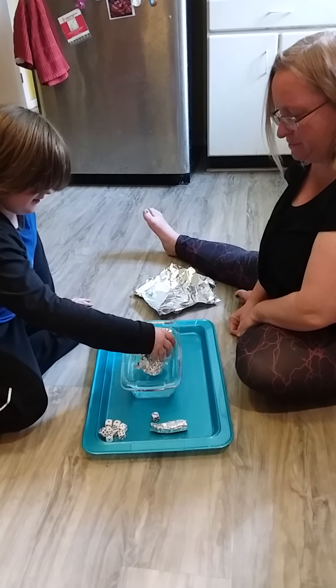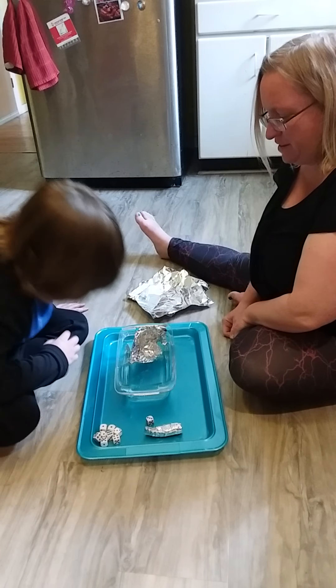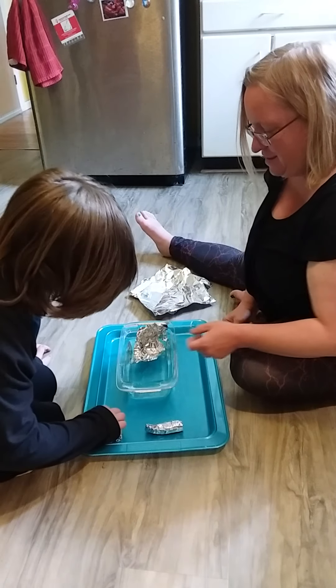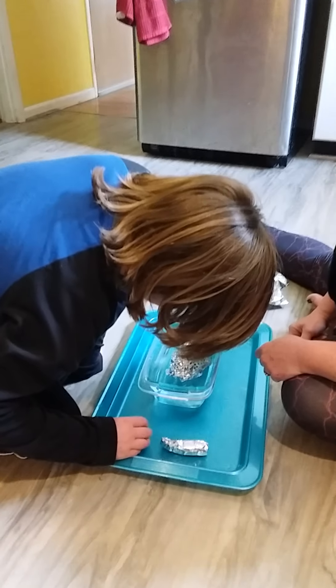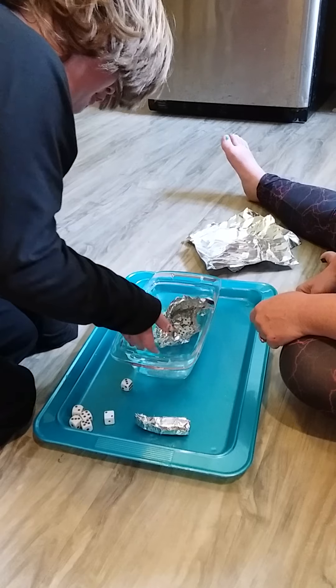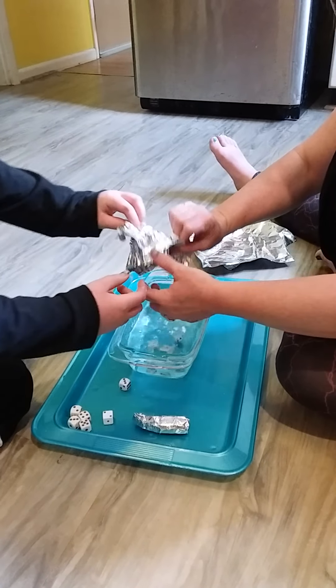Okay, try your boat. It's kind of a harvest hole. One, two — mine's a harvest hole — three. It's still floating! Now it's down. So yours sunk after three. Let's try again.